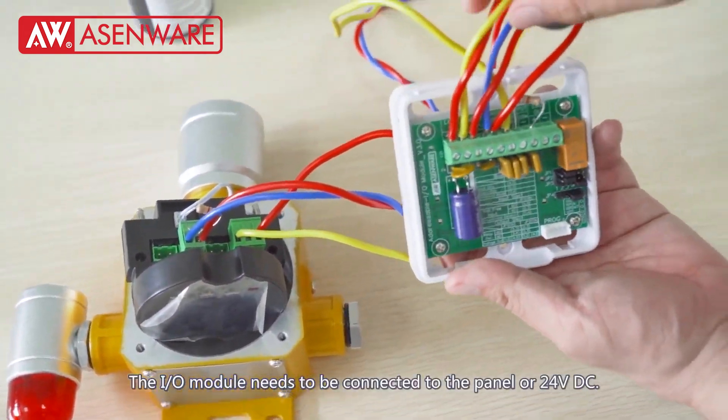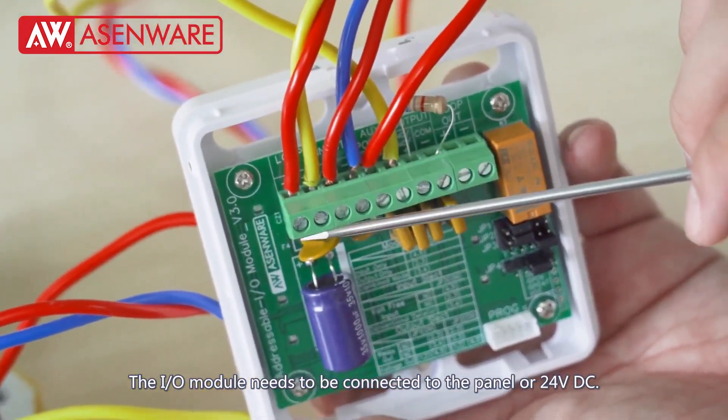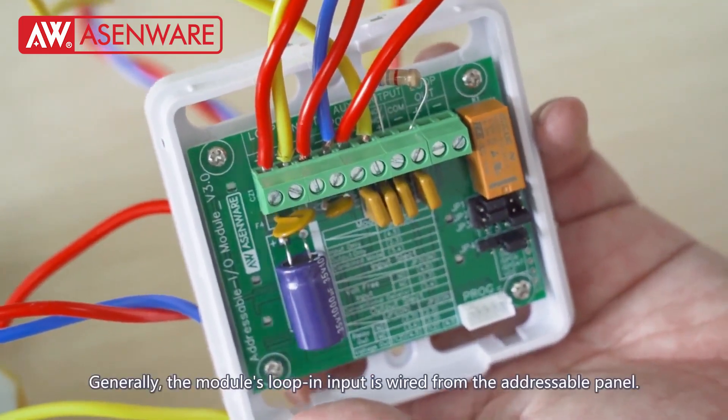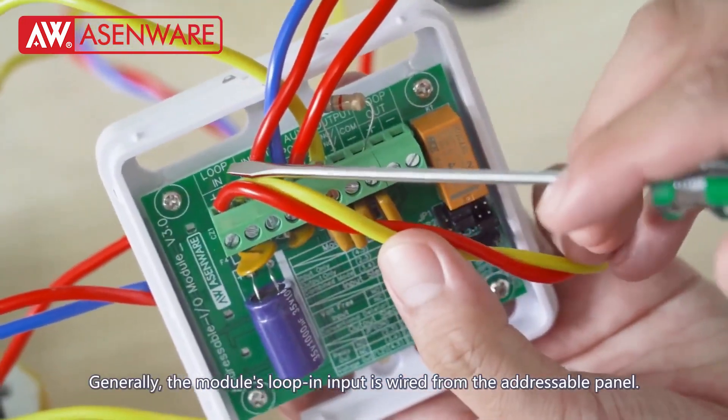The I.O. module needs to be connected to the panel or 24VDC. Generally, the module's loop-in input is wired from the addressable panel.